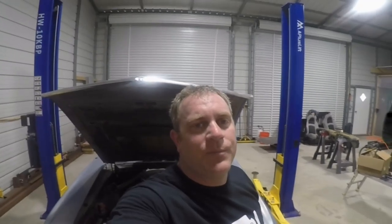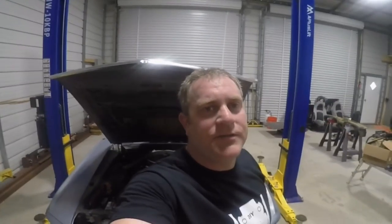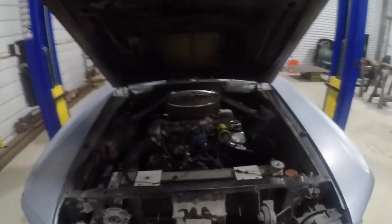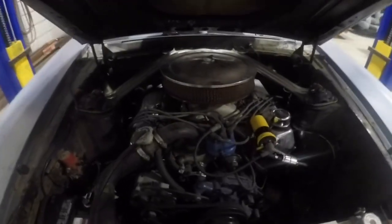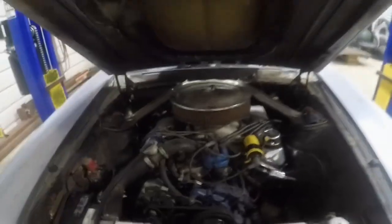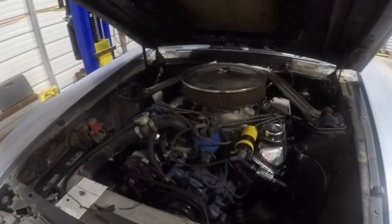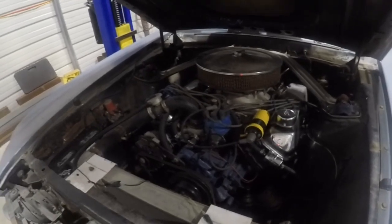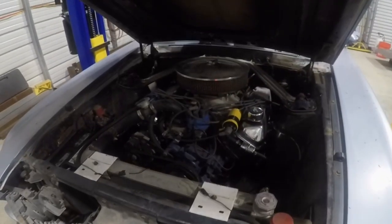This is Bryson with DIYShopFinder.com and thank you for joining me on my journey for budget upgrades and repairs on my 1969 Mustang Mach 1. As you can see there are a lot of goods and quite a few bads on this. We have a 429 engine in it that I rebuilt when I was 21 — it runs really good, still starts up almost every time. Great engine.